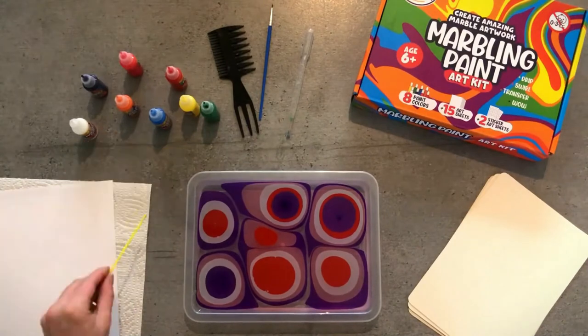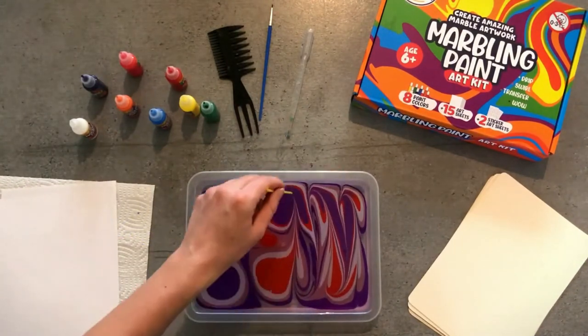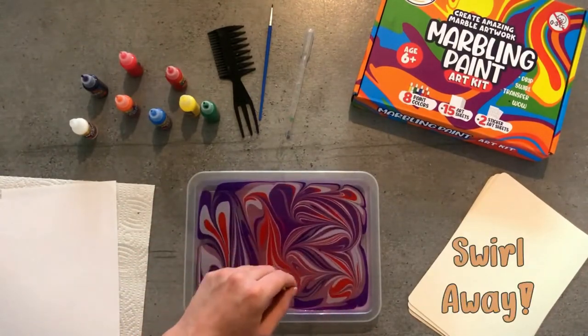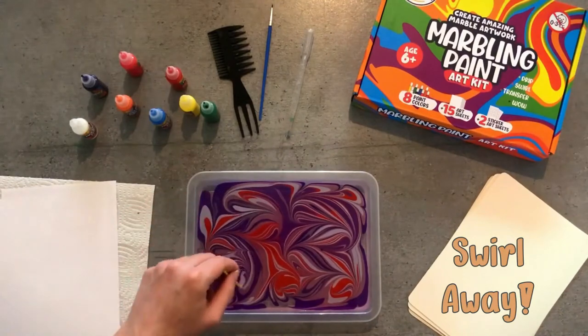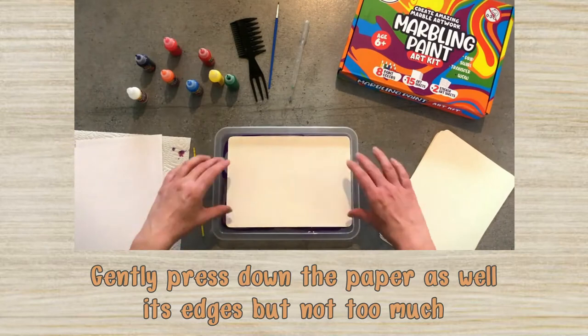Next, pull the stylus across the surface in a zigzag pattern in both directions. When you are happy with your design, you can transfer it to an art sheet.